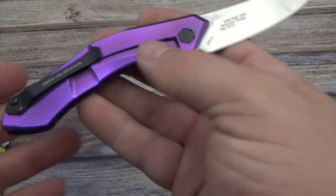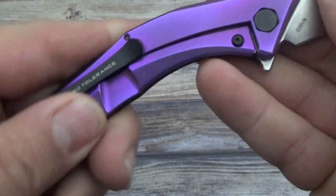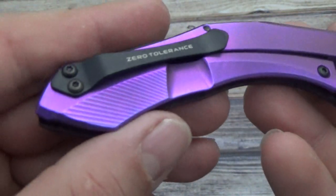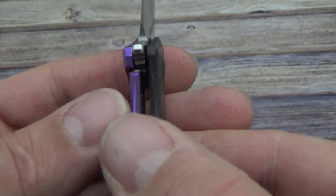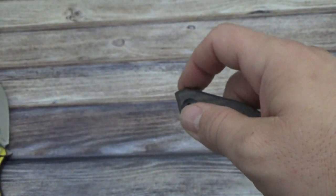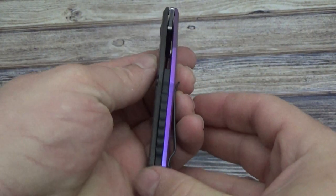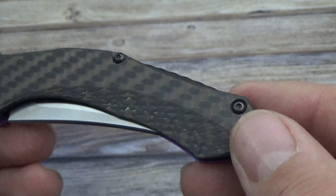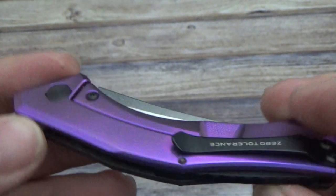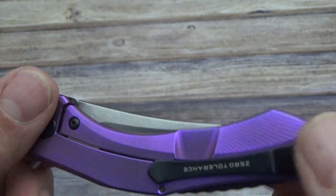Starting with a nice purple — a buffed-out purple. Lock-up on this is about 40%. Centering is pretty good and it does flip like a champ when you've got your finger out of the way. The purple looks nice with the carbon fiber — that carbon fiber has a bronze to almost light red tone. Pretty sharp looking stuff. You've got the aluminum back spacer and steel pocket clip. Nice little knife.